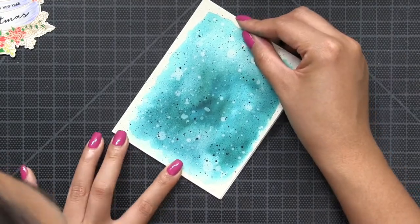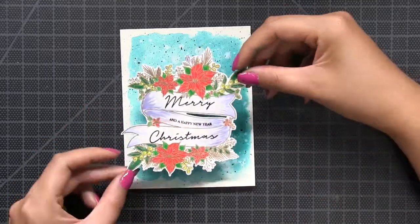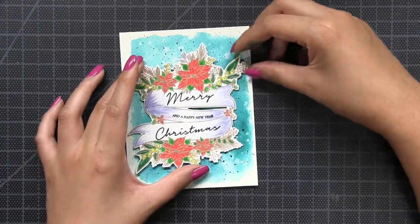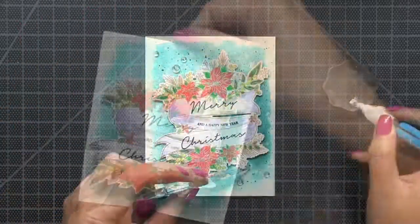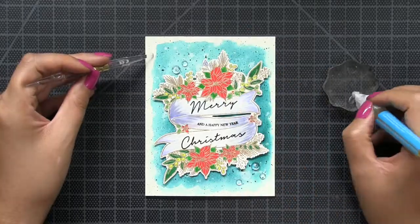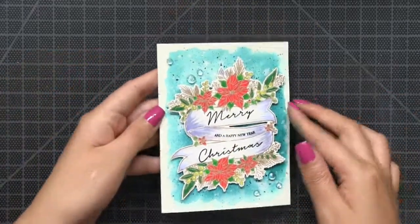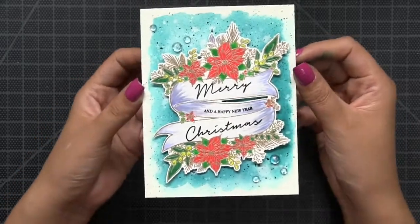Next I just adhered the panel onto a base and then popped up my poinsettia banner right onto the watercolor panel. If I remade this card I probably would have added some stitching to the edges of that watercolor panel for a more finished look but I didn't think of it as I was making the card. So I just finished off my card by adding some clear dew drops and my card is now complete.